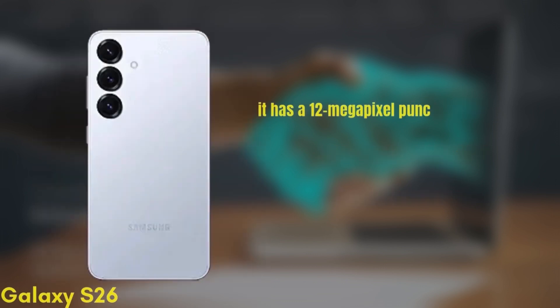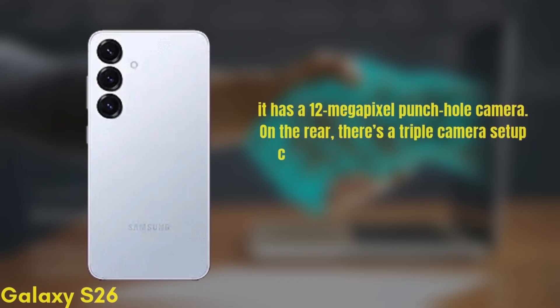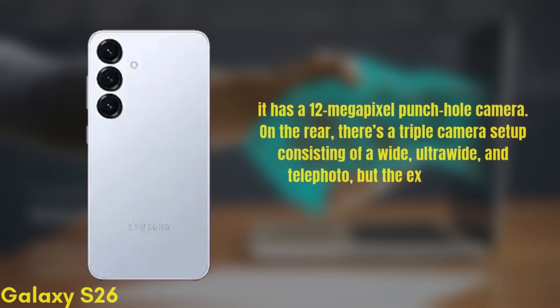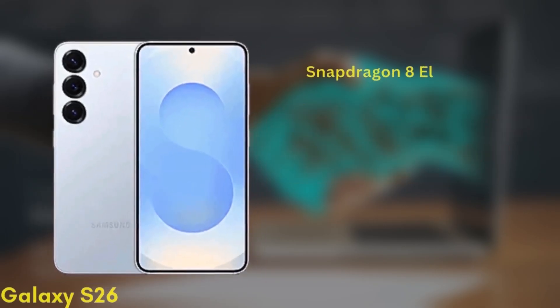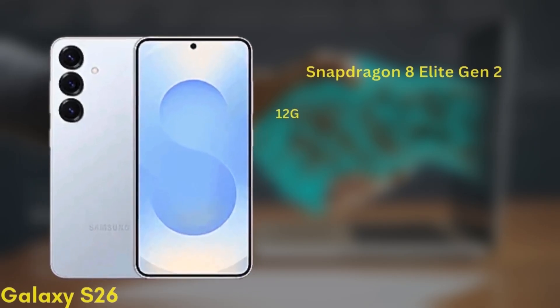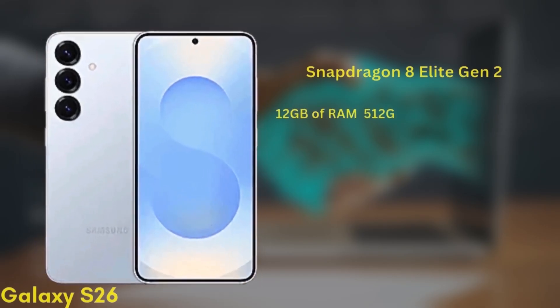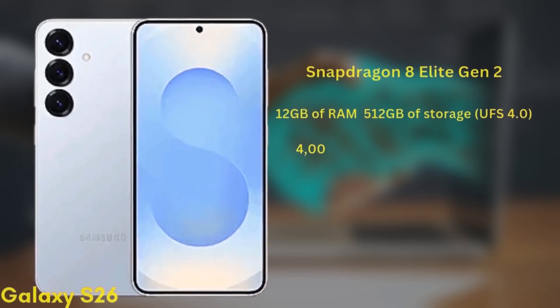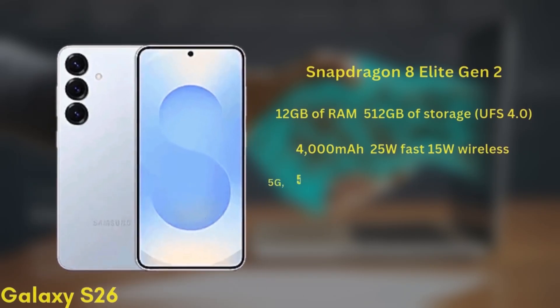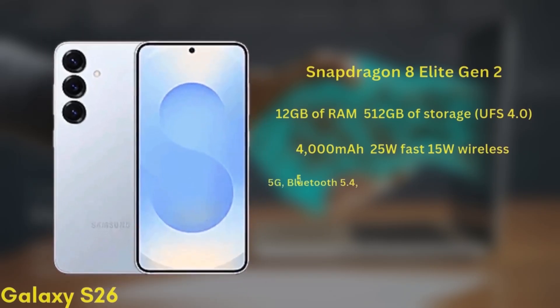For selfies it has a 12-megapixel punch-hole camera. On the rear there's a triple camera setup consisting of wide, ultra-wide, and telephoto, though the exact sensors are still unknown. It'll be powered by the Snapdragon 8 Elite Gen 2 chipset and comes with 12GB of RAM and up to 512GB of storage, UFS 4.0. The battery is a 4000mAh unit with 25W fast charging and 15W wireless charging.